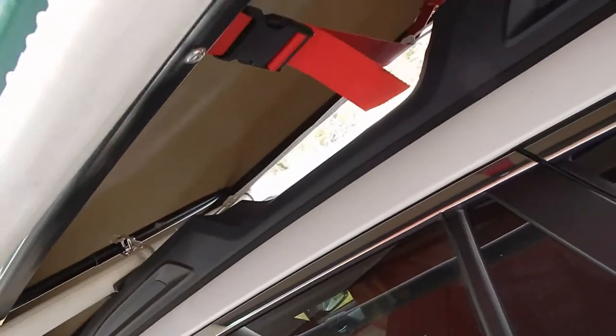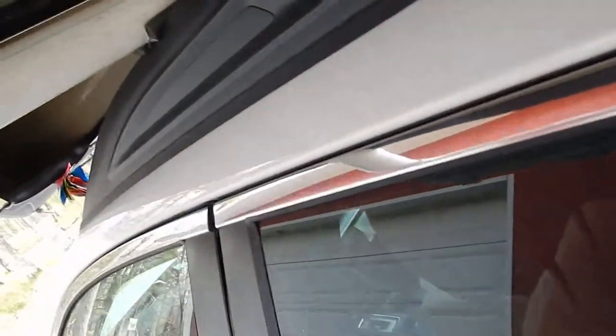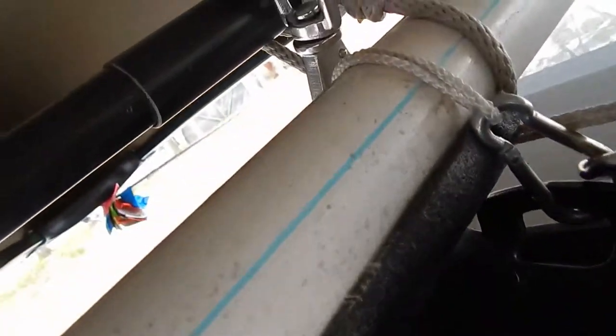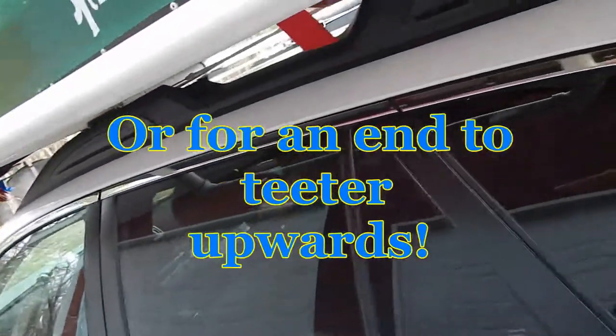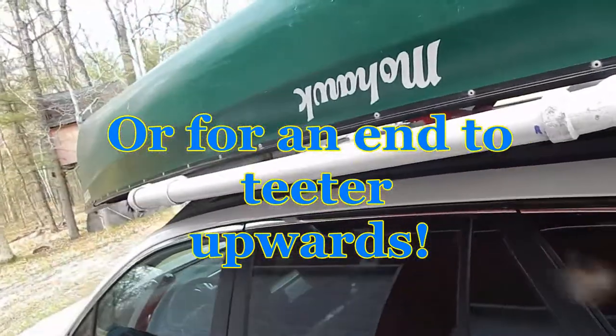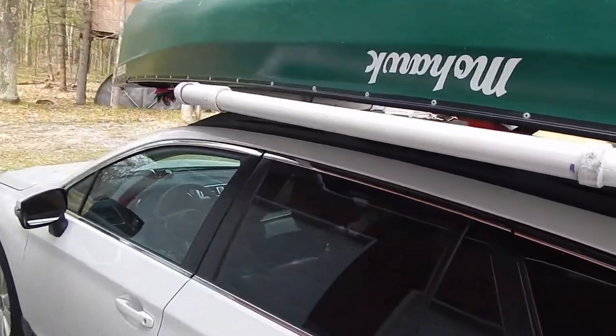I also have the yoke — which is just a strap in this canoe — so I let that go around the cords and buckle it around the cords, which gives me a little more stability. On both canoes I also have a cord front and back, just one more thing so the canoe doesn't heave forward or backwards if the front or back cords get loose. Those are just extra insurance, especially on a longer trip.